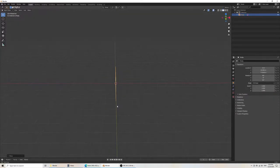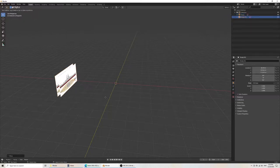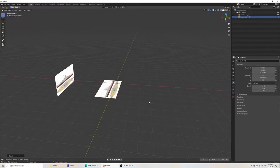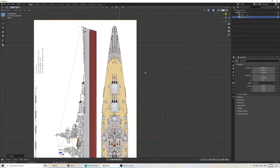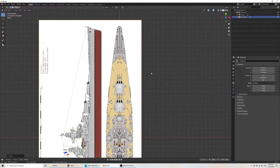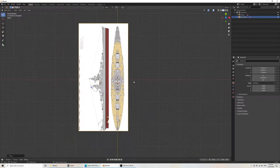Grab it and bring it back, then place another version. Do Shift-D, hit X, then rotate 90 degrees — probably negative on the Y axis. That'll orient it vertically. Press 7 to go to the top view and adjust it so it's as straight as possible. Then you'll have a side view and a view from the top.